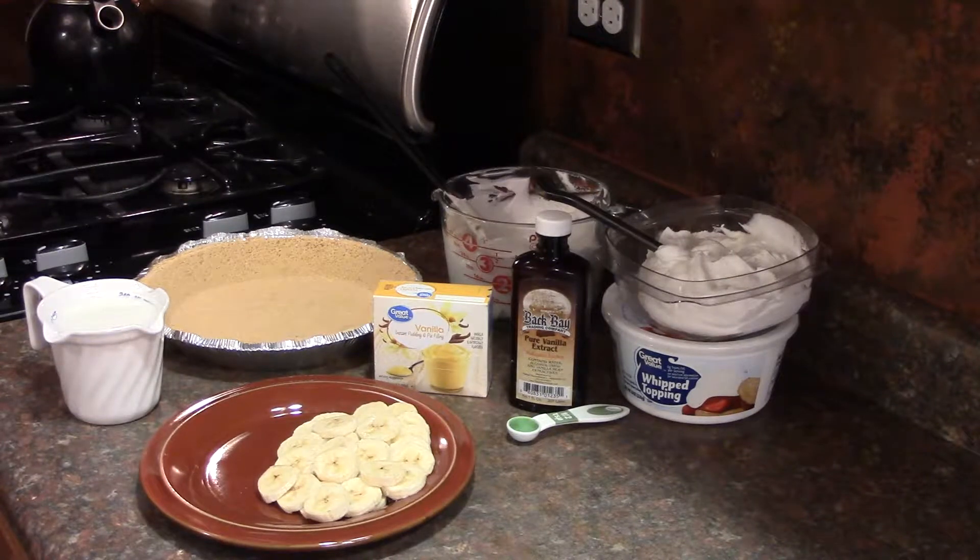One cup of cold milk, one 3.4 ounce package of instant vanilla pudding, a half a teaspoon of vanilla extract, and 12 ounces of frozen whipped topping, thawed. You will use 8 ounces for the pie and 3 ounces for the top. One 9-inch graham cracker crust and 2 medium firm bananas, sliced.